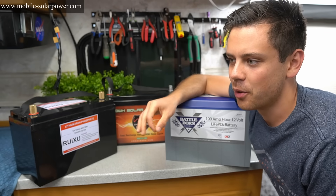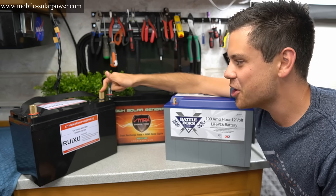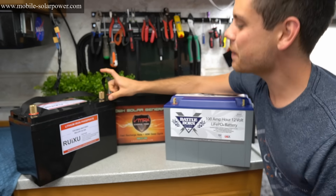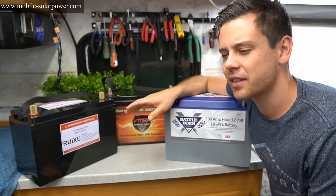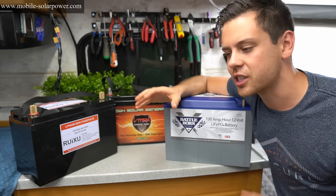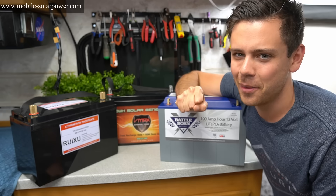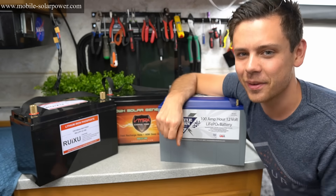As always with solar stuff, the more you spend, the cheaper it is in the long term. I don't know if I could buy four or six of the Ruxu batteries — I'd feel a little iffy, especially with how hot those terminals got. What do you guys think? There are lots of other options on the market and I'd love to hear if there's something that competes in this price range or cheaper. Please let me know in the comments below. Super fun test — I learned a whole lot. Talk to you guys later, bye.